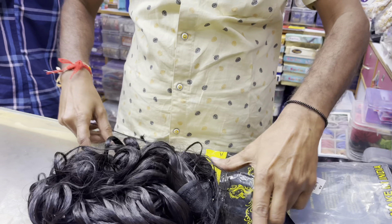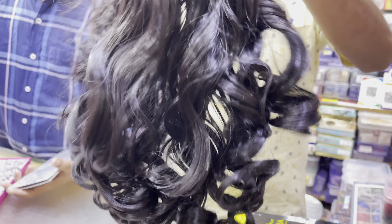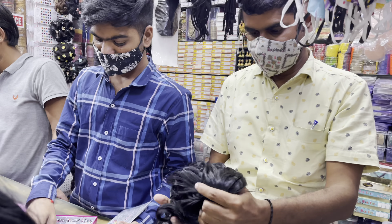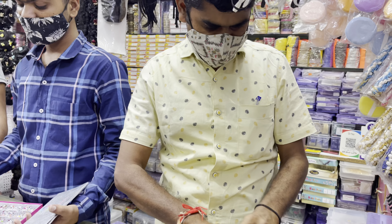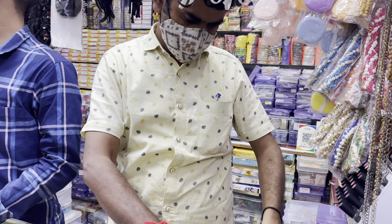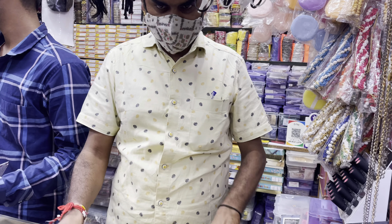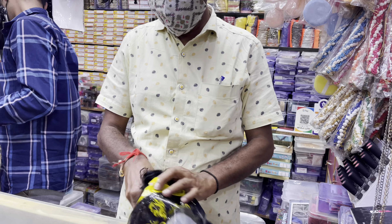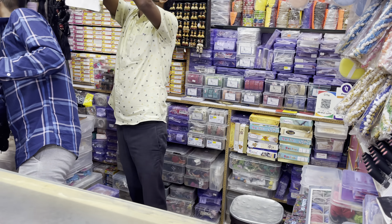They are also quality extensions. You can also add the color to match. You can also add hair extensions — full straight hair, straight hair, curly hair, short hair, long hair. This shop has it all, and this shop offers almost everything at a discount.